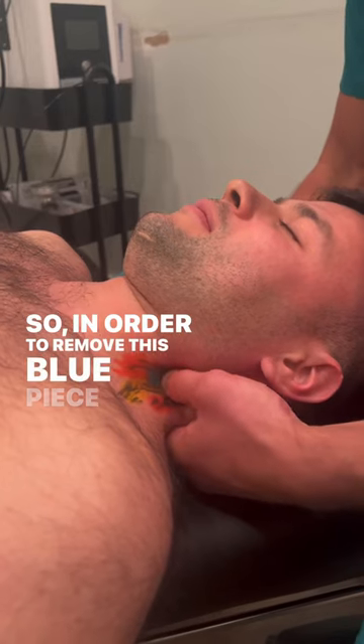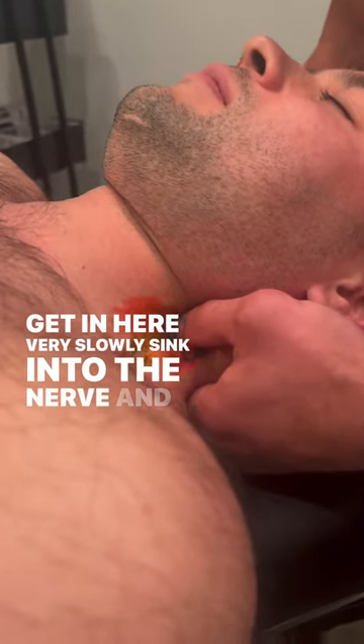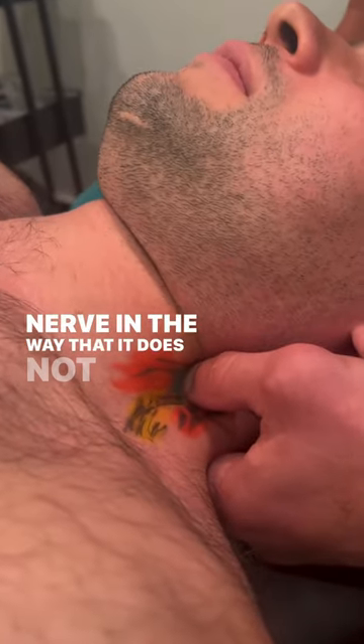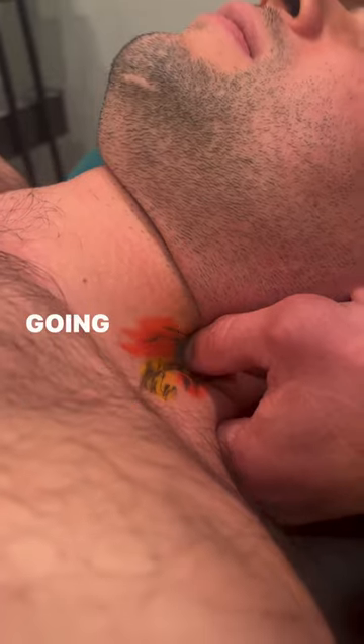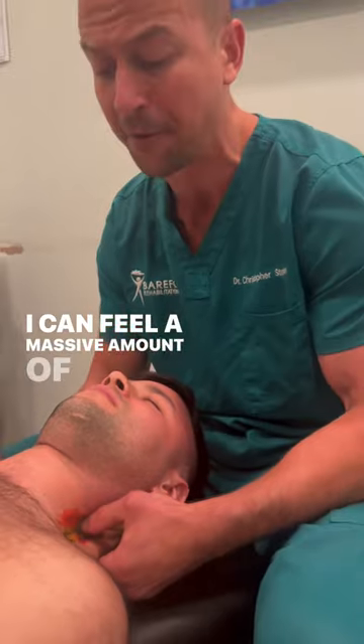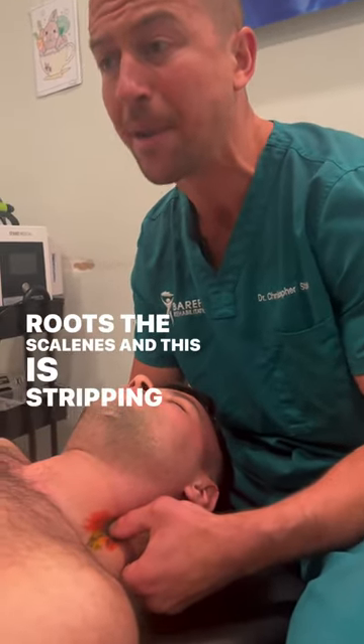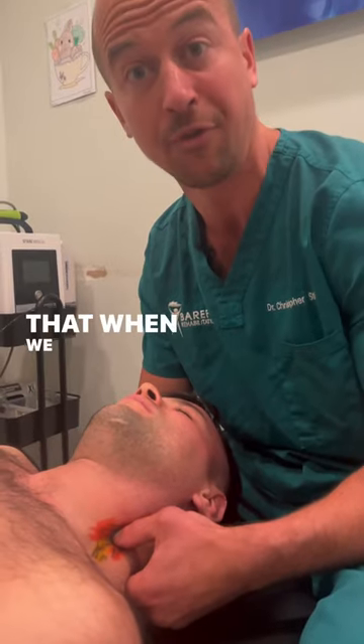In order to remove this piece of adhesion, I need to get in here very slowly, sink into the nerve, and push the nerve in a way that it does not want to move. Then I'm going in and maintaining tension as I stretch the nerve, and I can feel a massive amount of tension right along the nerve roots at the scalenes. This is stripping out the adhesion so that when we recheck it.